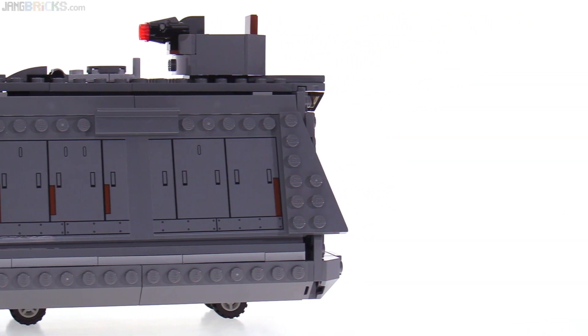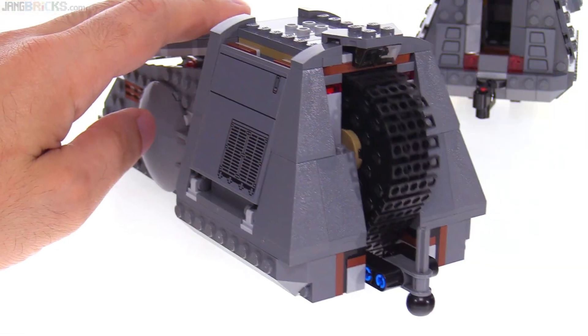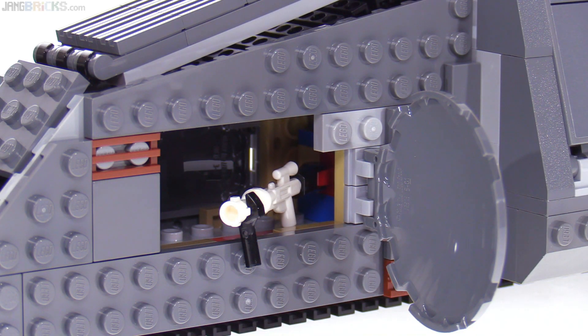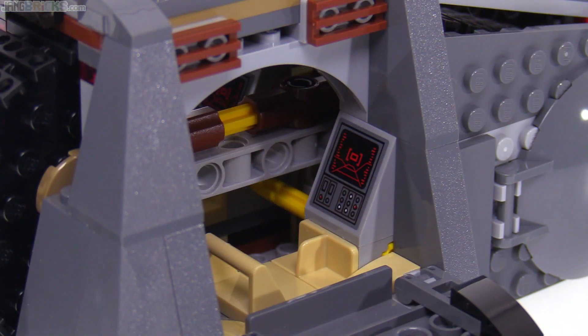Just one cargo car. The locomotive has a full-length track that goes through the entire assembly and rides smoothly on the ground. A port can be opened from either side to hold a single blaster for storage or pretend firing. Larger panels fold down to reveal seating for one figure on either side.